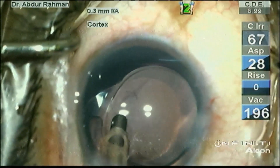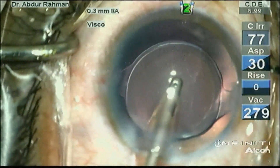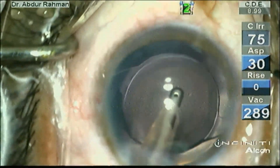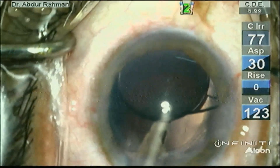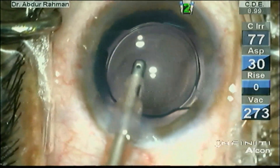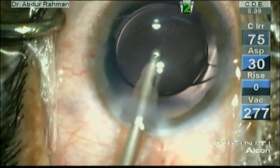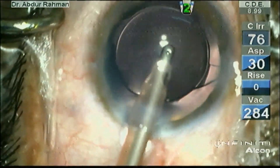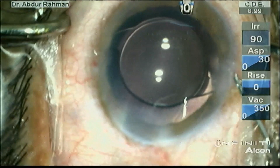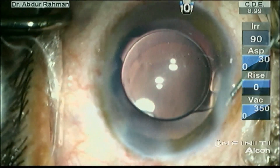The case is almost complete. The remaining steps are removal of the OVD and closure of the wound, followed by injection of intracameral antibiotic and subconjunctival dexamethasone. Now I am removing the OVD trapped behind the IOL — almost all OVD has been removed. Now perform stromal hydration of the side port and main port, and the case is completed.